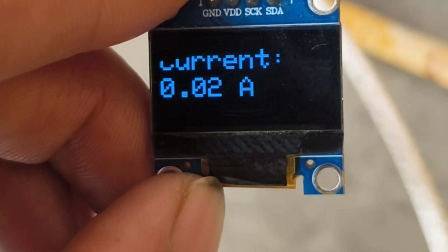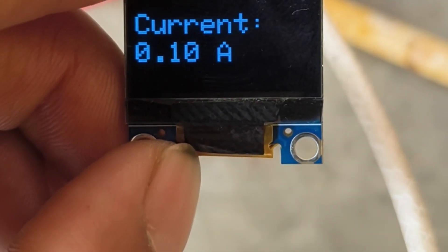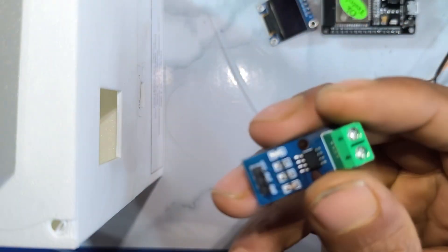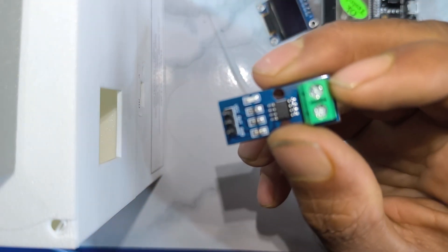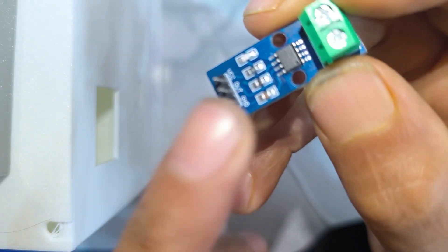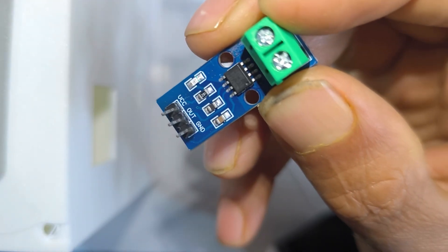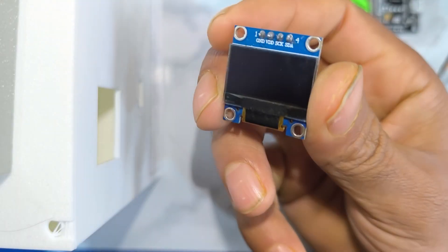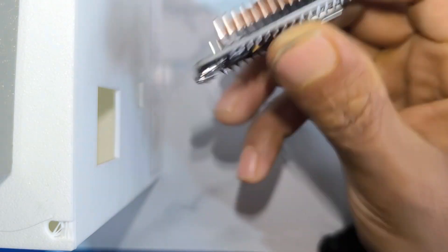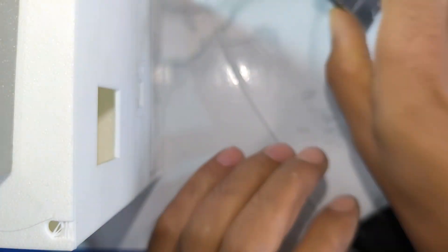For this project we need some equipment. We need the current sensor — this is a 30 ampere current sensor, model number ACS712. We can connect the load up to 30 amperes. We also need an OLED display that's I2C and a microcontroller, the ESP32 Wi-Fi module.